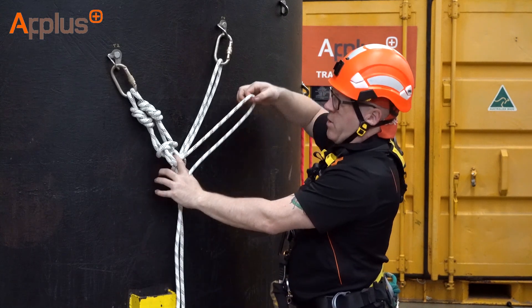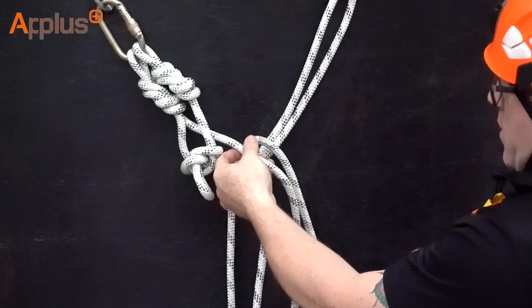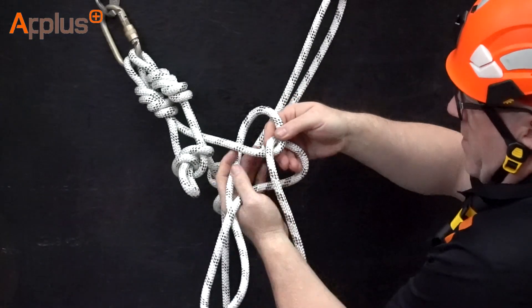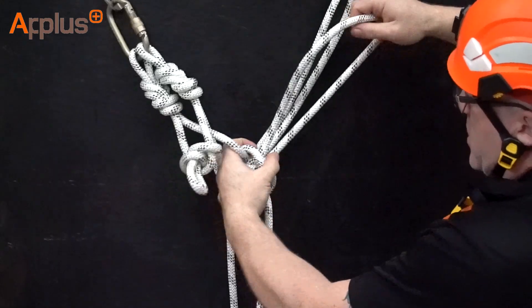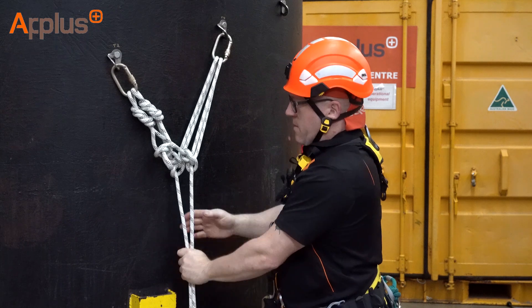Do that again for the second one. Just go past the anchor point, do two twists — first twist, second twist — hold the second twist, reach around the back, hold the bite and put it through the middle hole again. Pull the slack through so it's nice and snug, attach it to the anchor point and do the gate up.